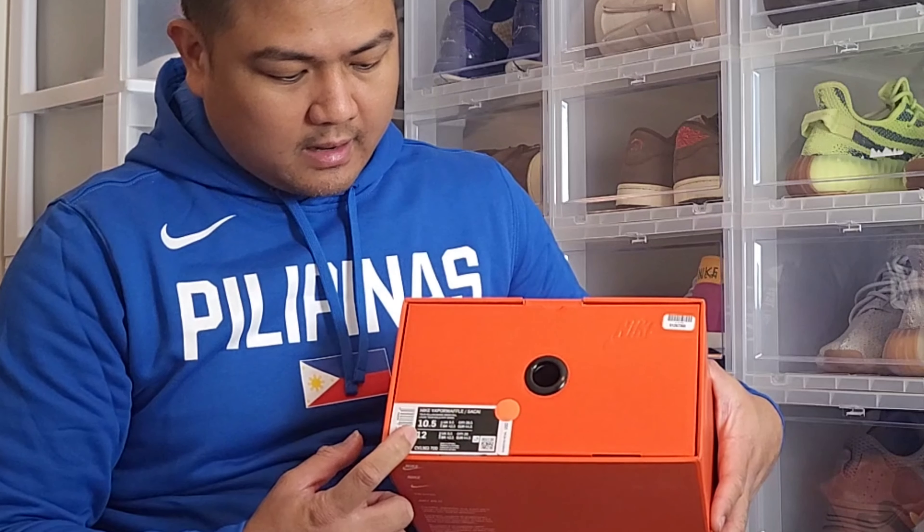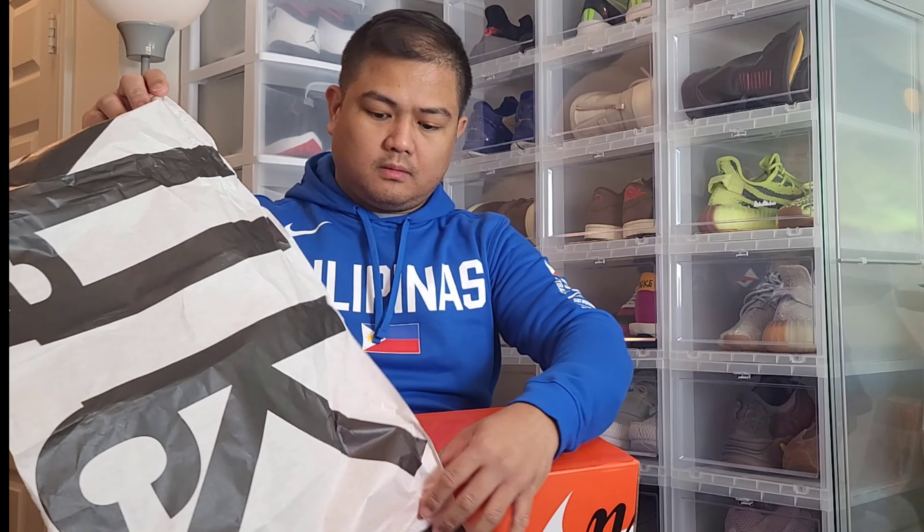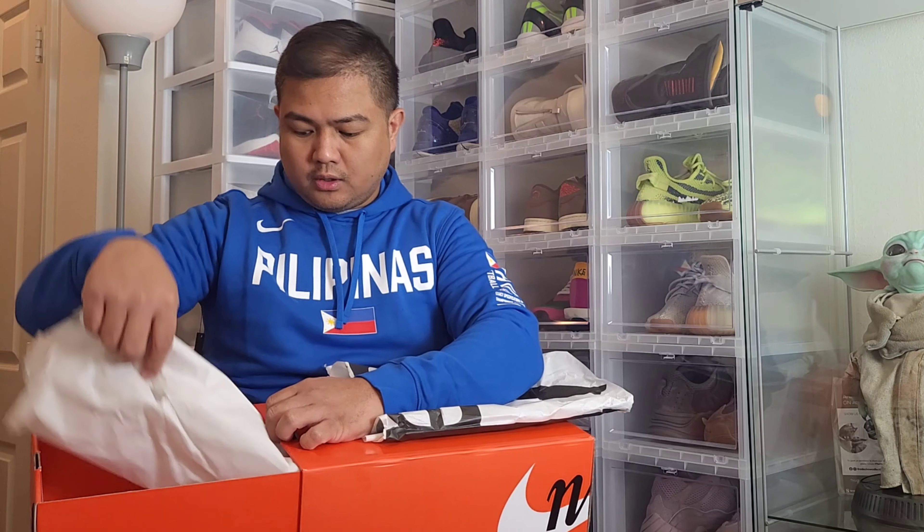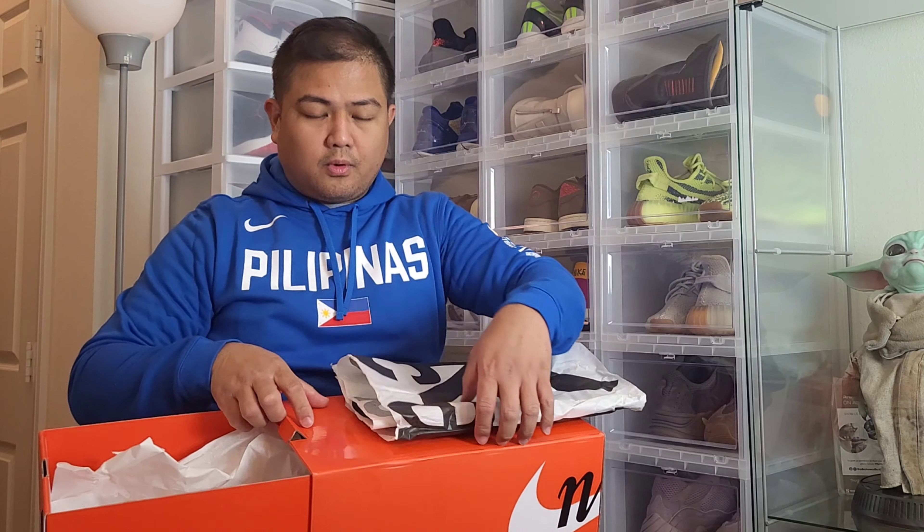On this side you can see the sneaker size — my size is 10.5. Inside the sneaker box it has a specialized paper wrap with Sacai branding, and it also comes with a regular paper wrap inside. That's it for the packaging of this Nike Sacai Vapor Waffle.